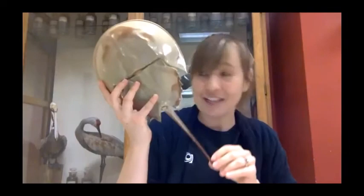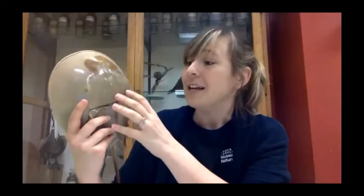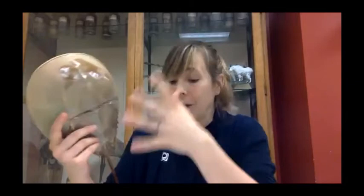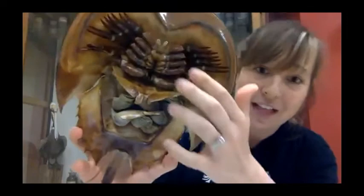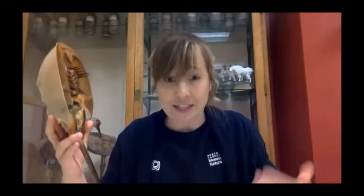Demonstration with a horseshoe crab molt specimen. Three body parts: the top part is the prosoma, actually a cephalothorax, which houses the eyes, heart, brain, nervous system, and legs. On the underside, you can see ten pairs of walking legs — most ending in pinchers, except the last pair which has a leaf-like structure for burrowing and moving sediment. The mouth is at the very center of all the legs, with little bristles that help direct food in.